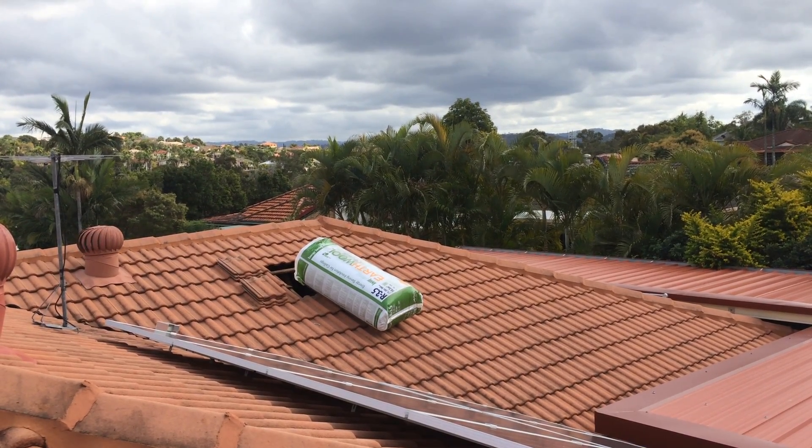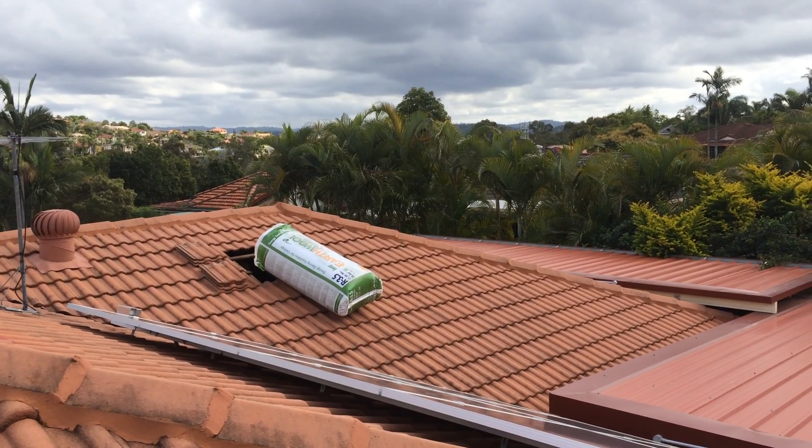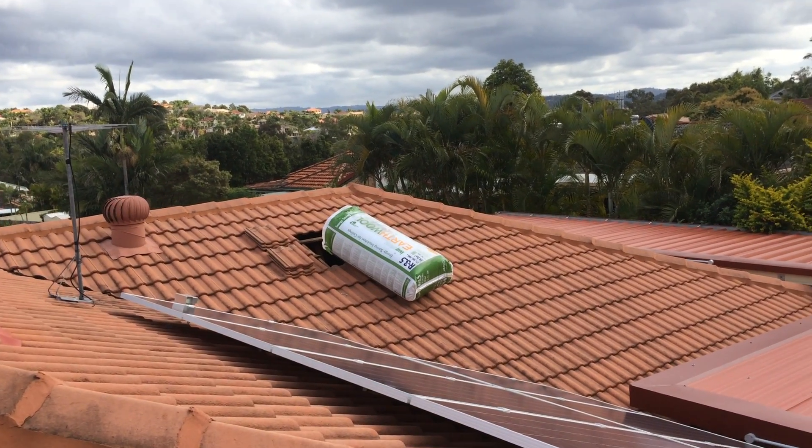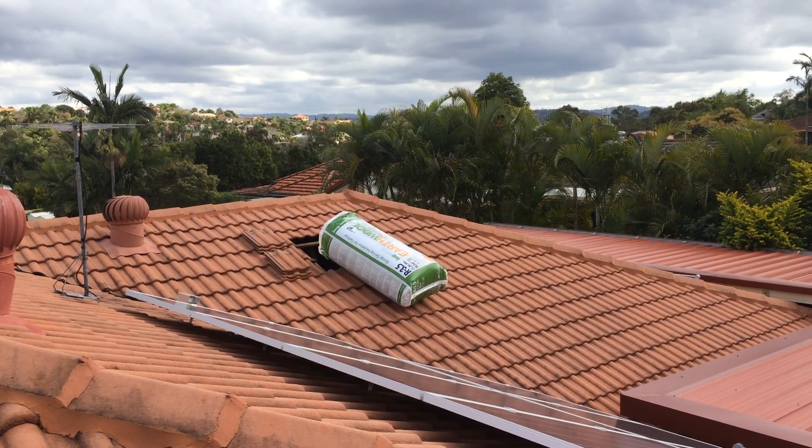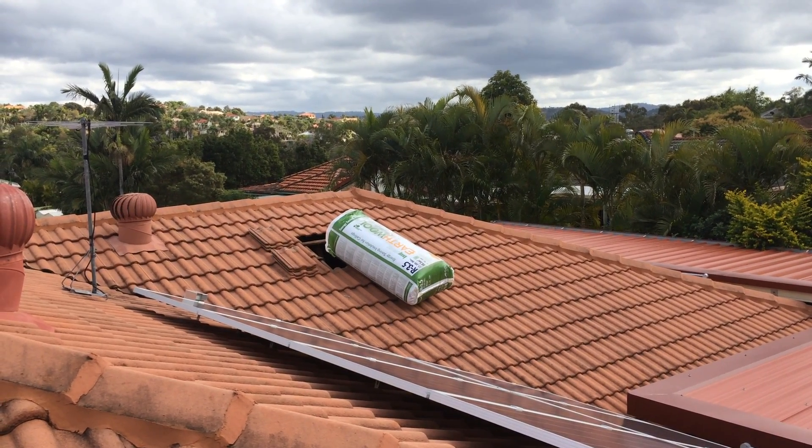We're up on this roof doing a fiberglass bat job with EarthWool — specifically the 3.5 EarthWool 580s we're putting in here. You can see I've got a pack on the roof there.